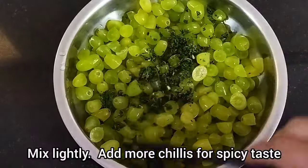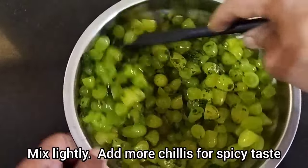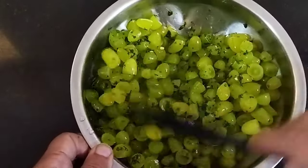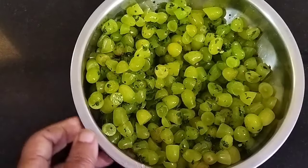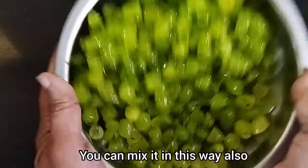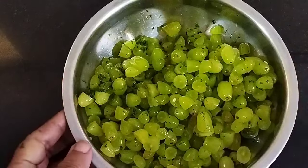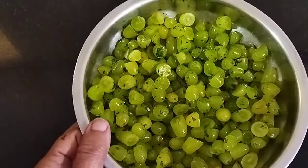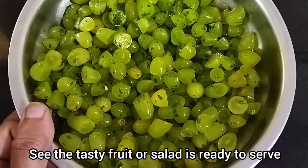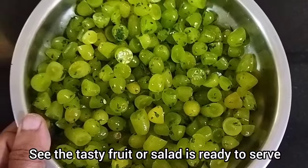I will use my food in the kitchen like this. I will use my food in my kitchen. This is the kitchen. This is ready to cook.